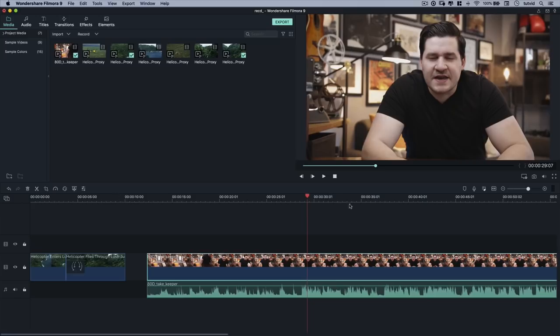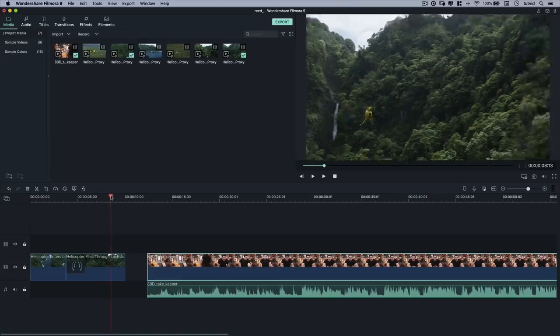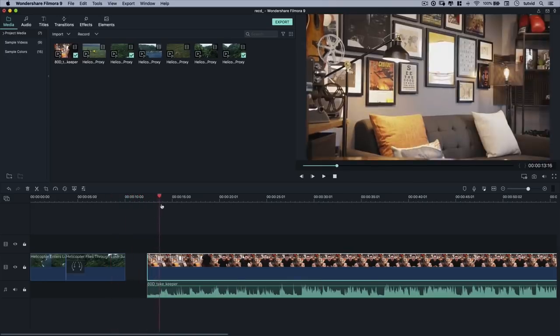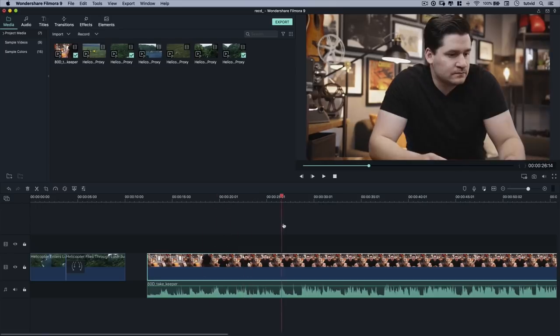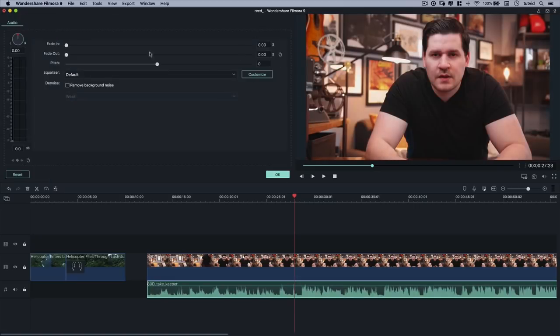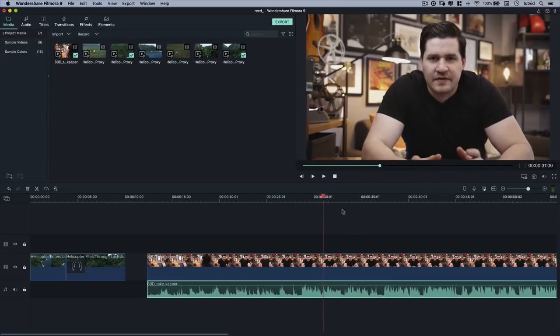The way we want to transition from the intro to the A-roll is using a technique called a J-cut. The reason it's called a J-cut is because we're going to take the sound and slide it underneath the video. One thing I'm thinking about: you're going to hear me talking and it will be confusing since you're also hearing my voice on the main microphone. So I'm going to double-click on the audio and change the pitch — I'll make my voice two ticks higher-pitched so you can tell who's talking. It sounds ridiculous, but you know who's talking.